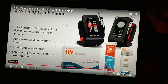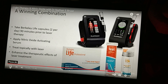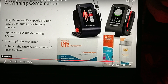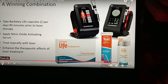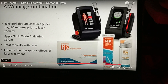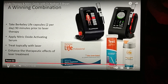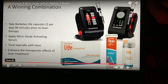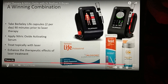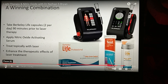Laser therapy has published therapeutic effects on a number of different diseases, including diabetic neuropathy as I mentioned. If you titrate up the nitric oxide levels prior to laser therapy, you potentiate those effects. The protocol is Berkeley Life capsules — two per day — which gives you enough nitrate equivalent to eating a 150-gram plate of spinach. It's basically repleting nitrate.